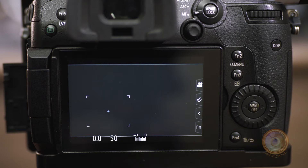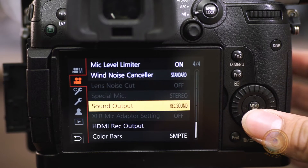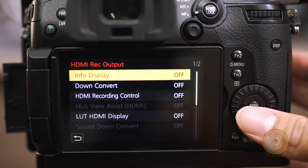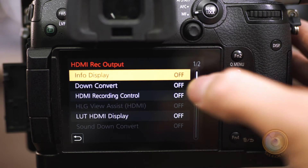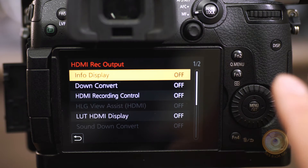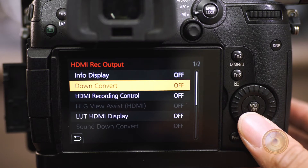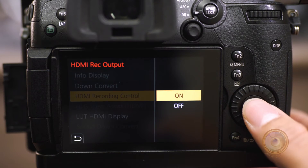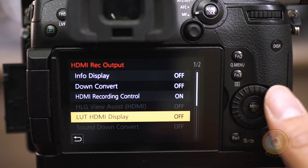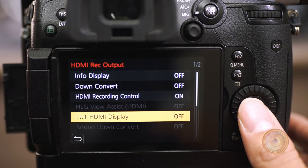Let me show you how to set up your GH5 to output the HDMI signal to your Atomos recorder. Go to menu, go to the second menu system, go to the second menu option, then go to HDMI record output. You can leave display information off — if you turn that on and record from it, you will actually be recording the info display overlay from your camera onto your final footage. Leave down convert off if you want to keep the 4K footage. Hit HDMI recording control on. The next option is LUT HDMI display — if you don't have any LUTs or you're not shooting log and don't need a LUT, I would leave this off.